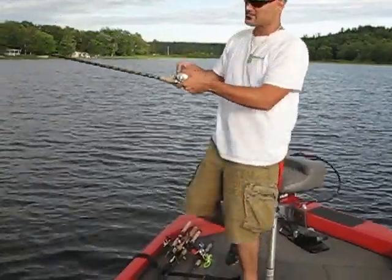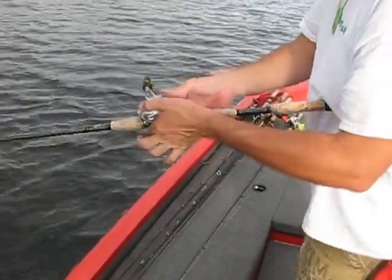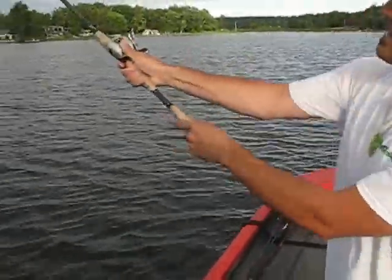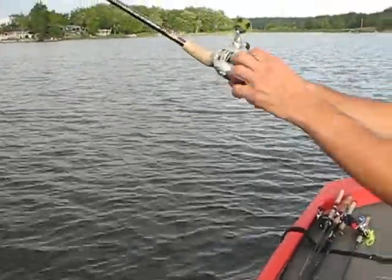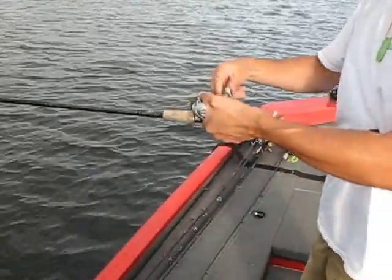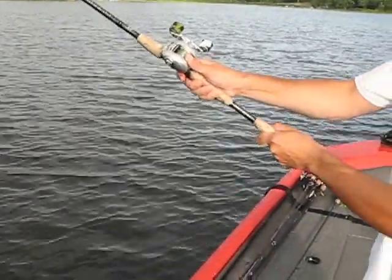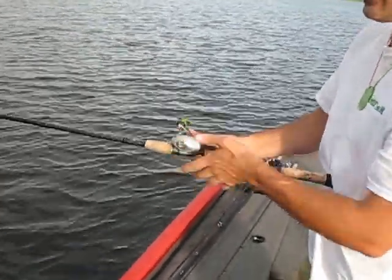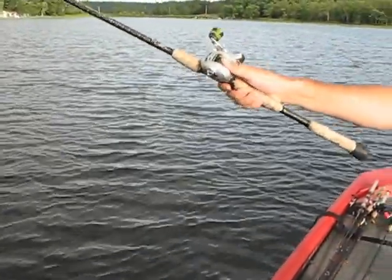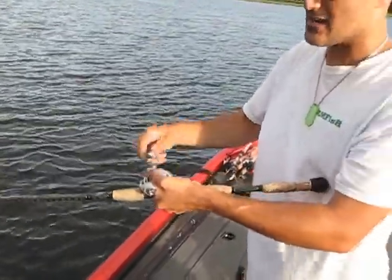I'll come in and see if I can do a cast from here, just to show you all at home that it is not that bad. I'm just resting my thumb right on there. As I bring the rod back, you'll see that line is just going right underneath my thumb. All I'm doing is applying a little bit of pressure. You're not going to squeeze it and stop your bait, you're not going to apply that much pressure. You're basically keeping your thumb on there, and as you cast, you can move your thumb around if you want, whatever feels comfortable.